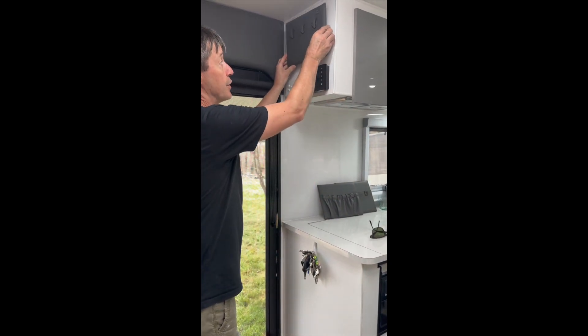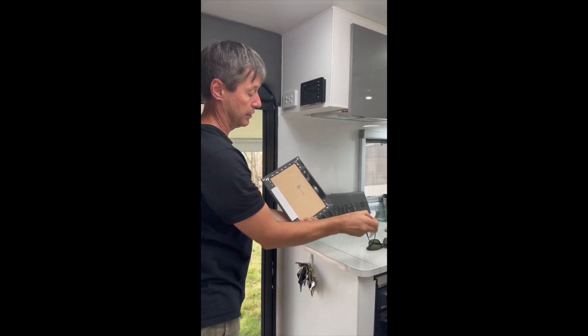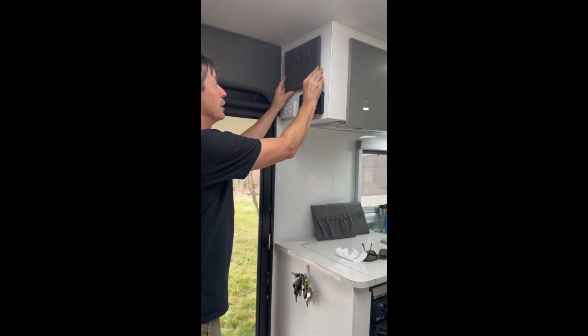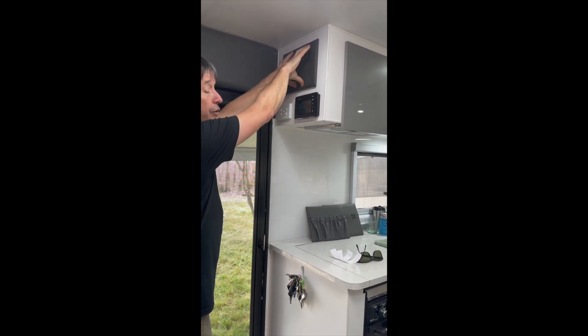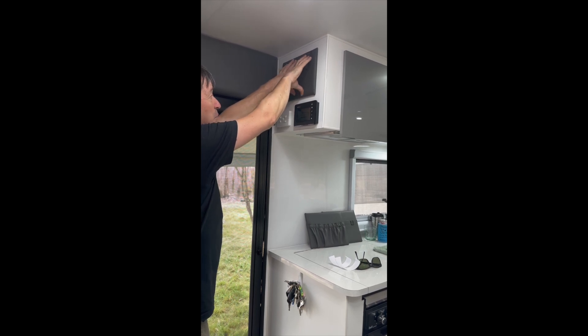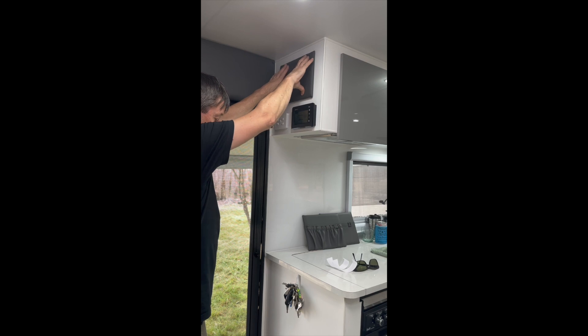We're going to utilise it just here, and it's as simple as peeling the backing paper off and putting it up where you want it. You can either measure it or eyeball it — we're going to eyeball it because it's in the centre. We did previously clean the wall as well. Press it down for a minute, making sure the top and bottom are nice and stuck on.